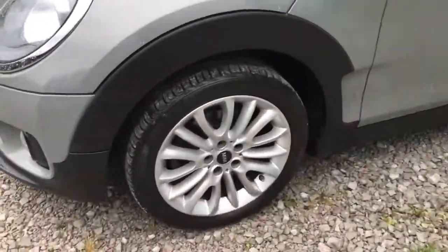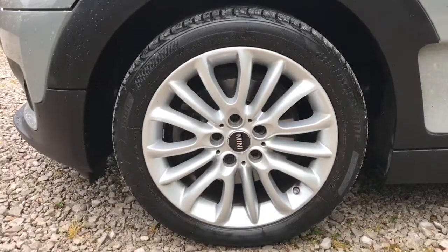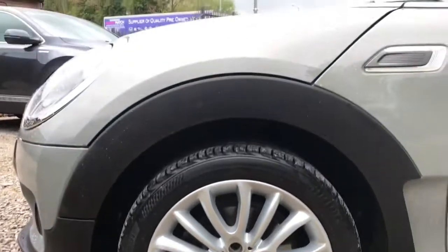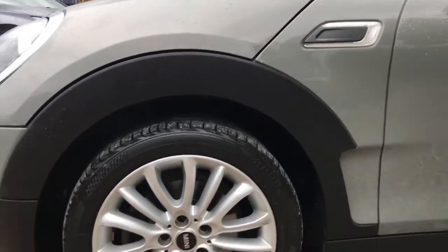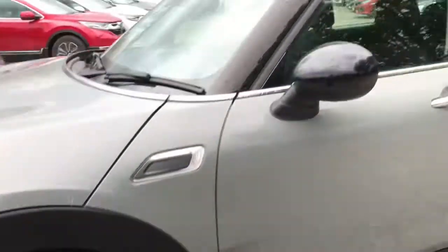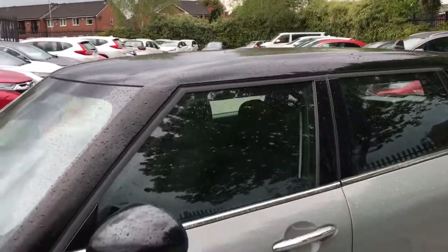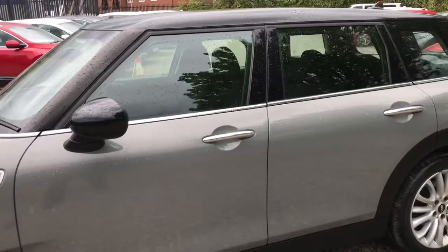Looking now to the side of the vehicle, it does have 17 inch alloy wheels finished in net spoke silver, looking nice against the grey paintwork. It does have black wing mirrors as well as the black roof, contrasting nicely again with the grey paintwork.